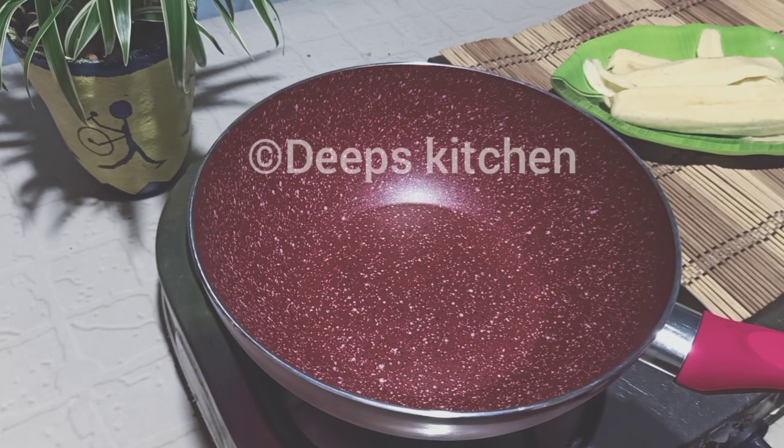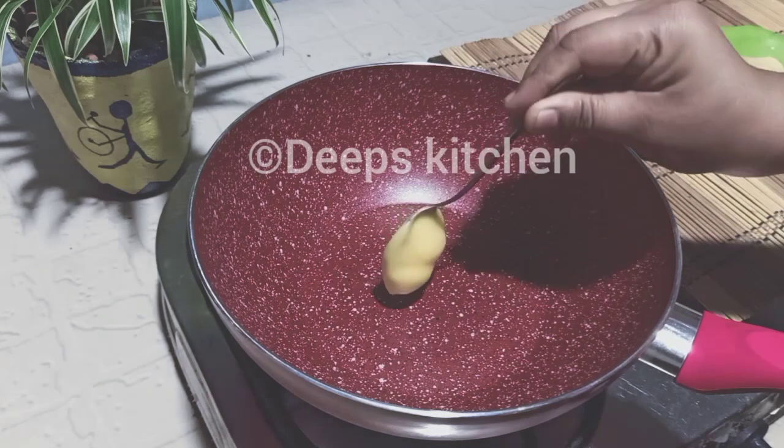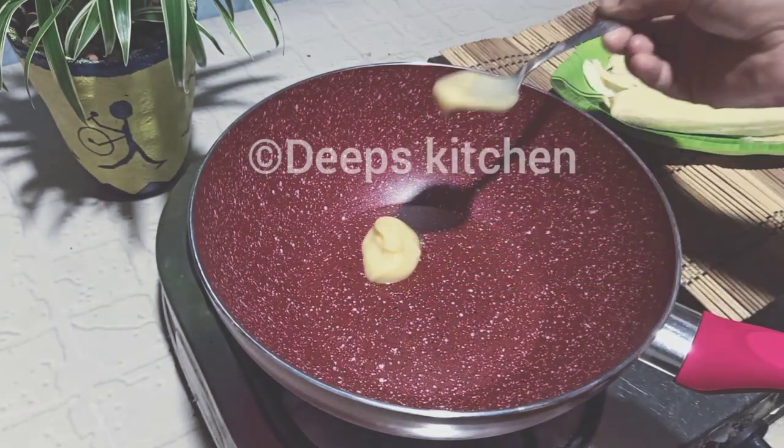We need to add 2 tablespoons of wine to the pan.